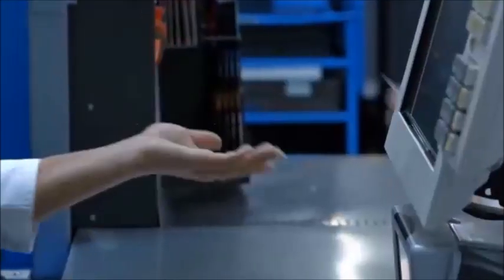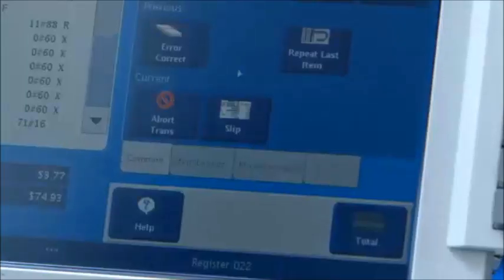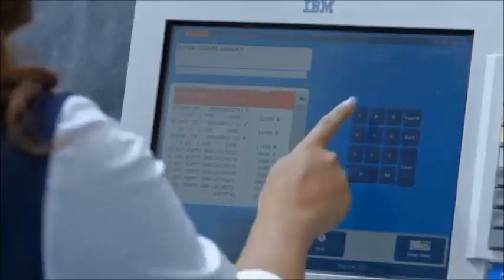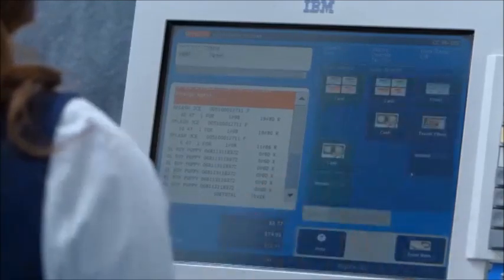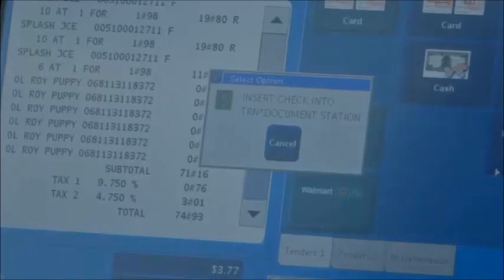Now we're going to talk about what happens when a customer pulls out their checkbook to start a check transaction. Press Total, then press Check. It's going to prompt you to enter the tender amount — in this case it's $75 — then press the Enter key.